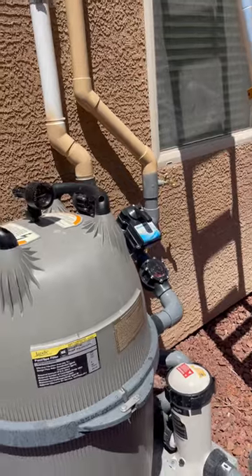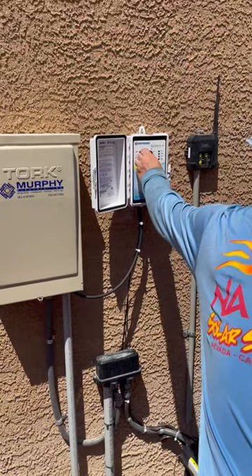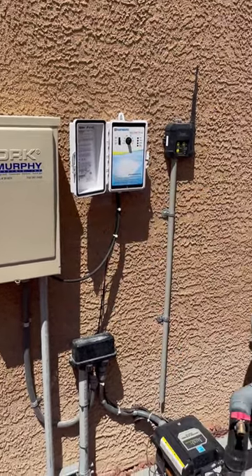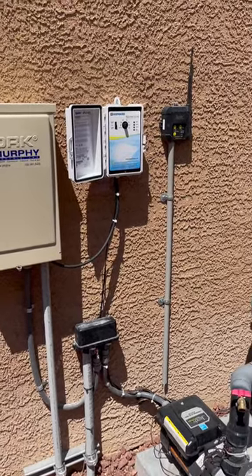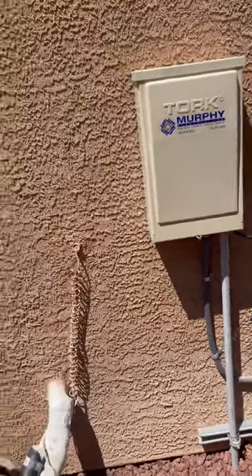So it just automatically regulates. And then, just to keep it safe so you guys don't freak out or anything, I'll leave it where it's not running and set it to like 80, probably 86. Is that good for you? Is the pool warm to you right now, or not warm?